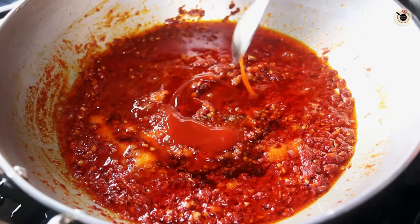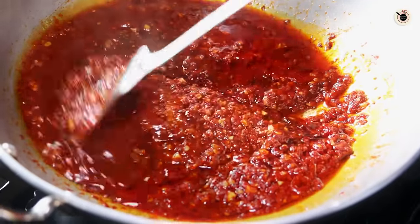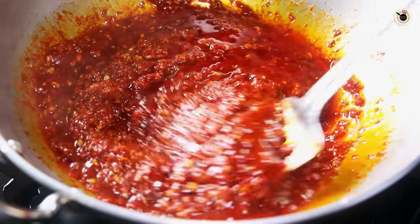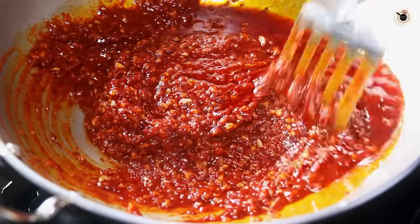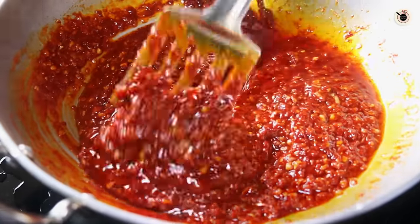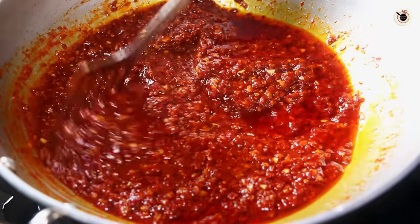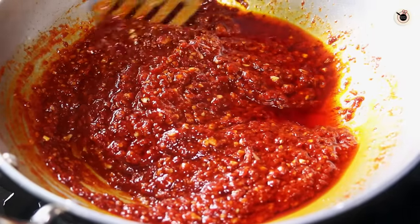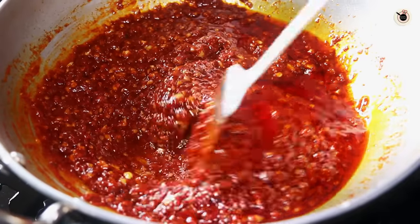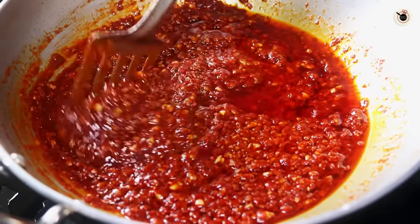I'm also adding 2 to 3 tablespoons of tomato sauce or ketchup. Mix all the things really well and let it cook for about 2 to 3 more minutes. If you want, you can also add some finely chopped celery at this point, but I'm not using it today. Since we are making Chinese sauce, if you want you can also use Chinese salt — that is Ajinomoto — about 1 teaspoon, and mix it in at this point.